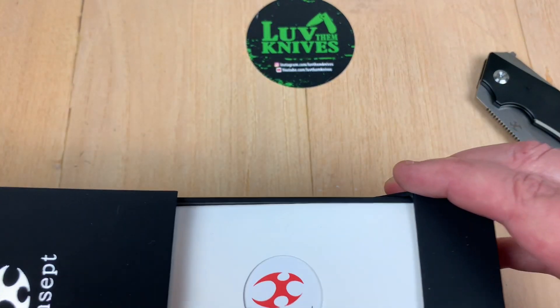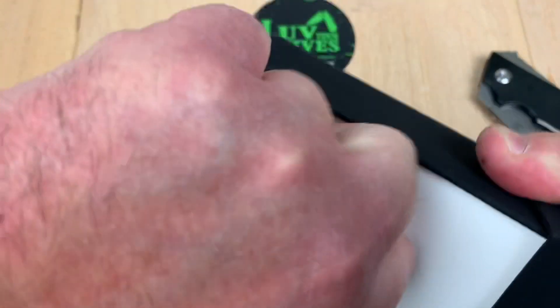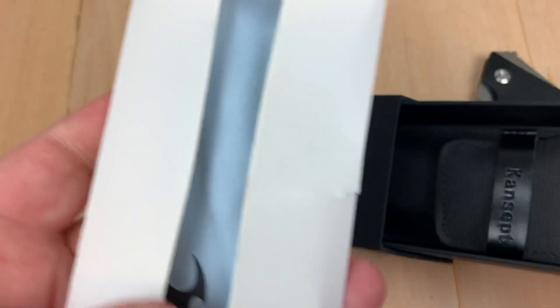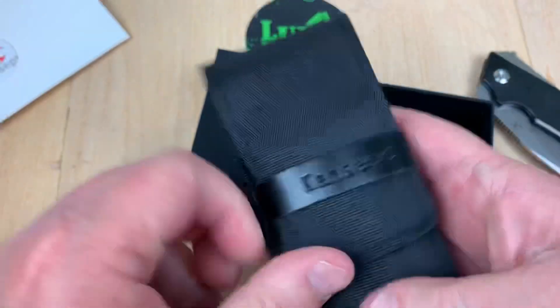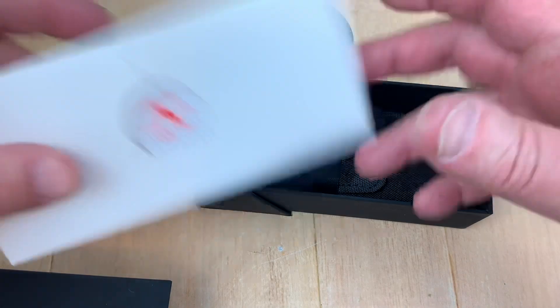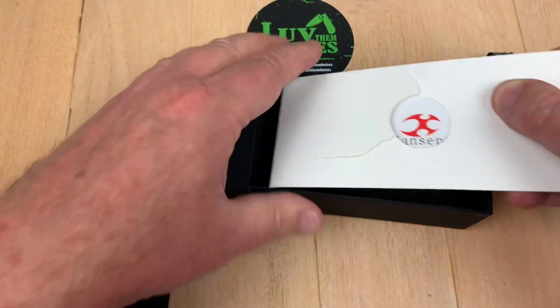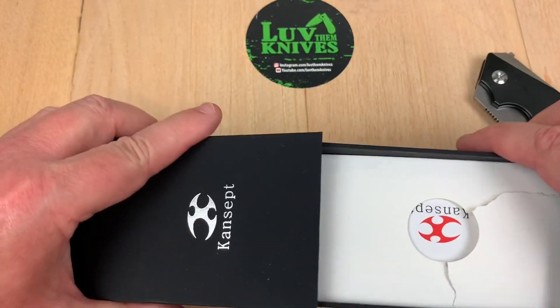It comes in a nice slide-open box. Of course you've got paperwork under here, and under that you've got a little pouch. They slide that paperwork in as a tight fit. You get a microfiber cloth, paperwork, and then a little pouch — it's not a zipper pouch, not a Velcro pouch, it's this kind of pouch. It all slides together on this box.